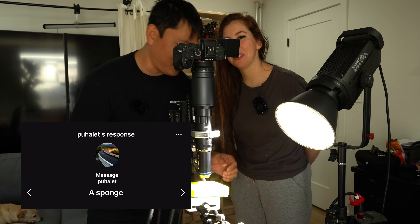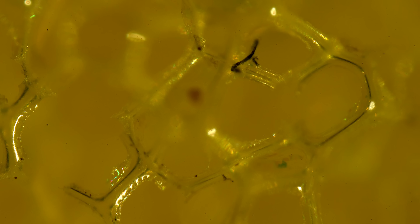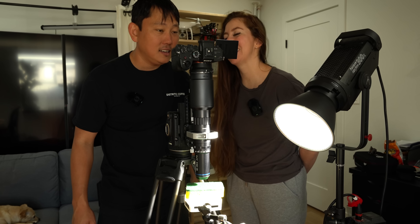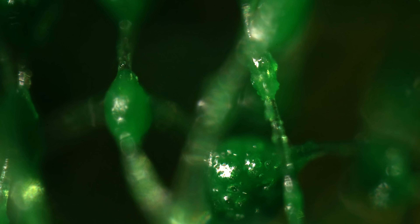A sponge. We've got a fresh new sponge here — this is the yellow side. That's interesting. You can check out the green side. I was not expecting it to look like that. This is with the 20X — it kind of looks like seaweed. Everything looks kind of slimy under the microscope, and this is dry by the way.